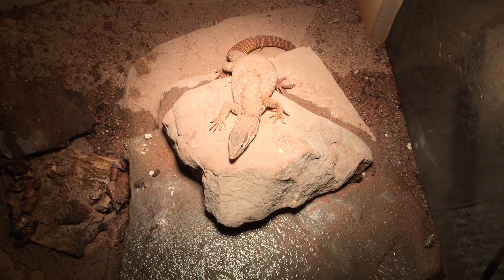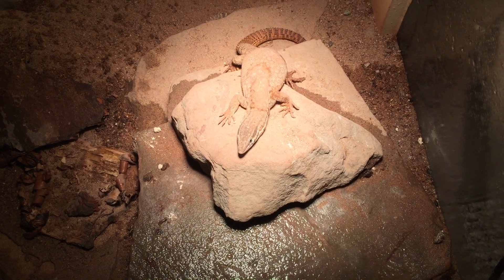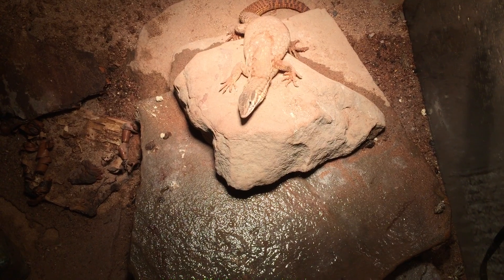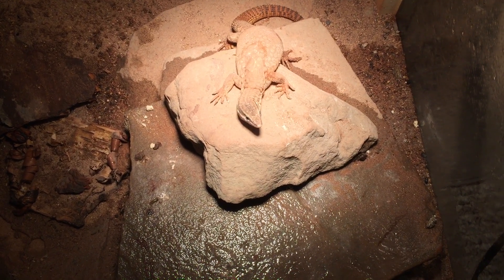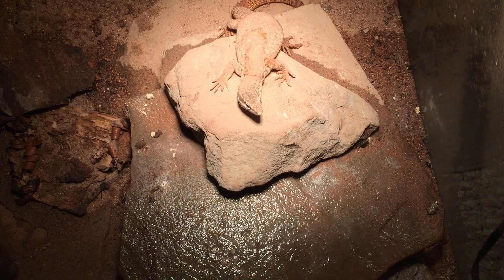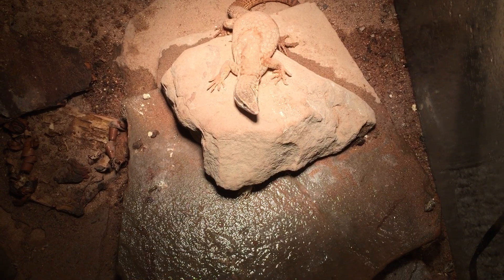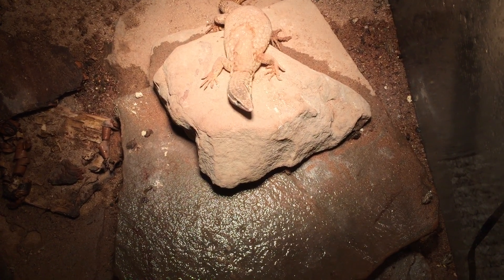One thing that I want to point out: when I first started getting into these monitors, I was always confused as to how people would tell the sex of the monitor. After having them for a little while, I've kind of gotten used to it. When I first got them, they were young, and you can't tell young apart. But as they age, they develop the sexual characteristics of adults.